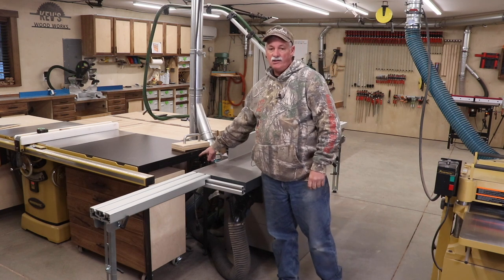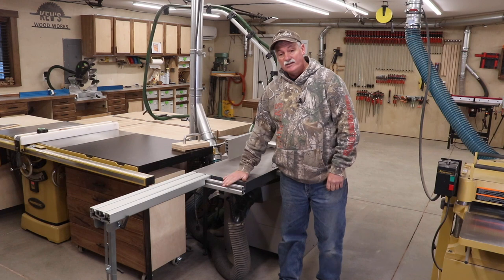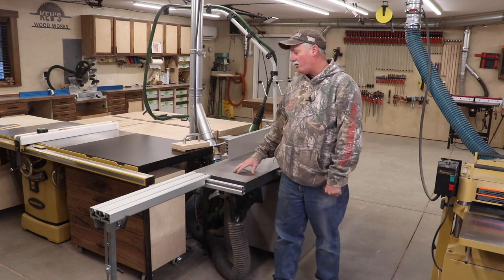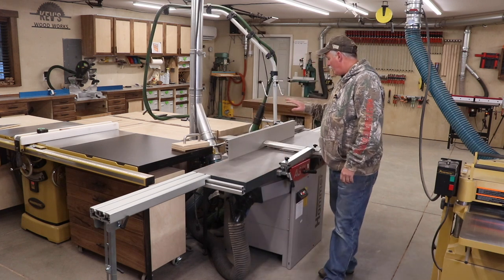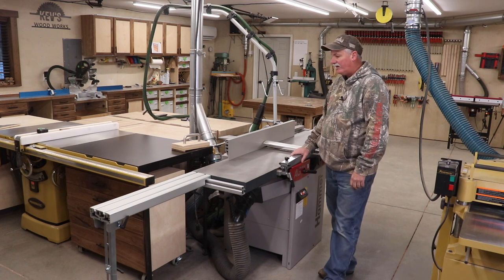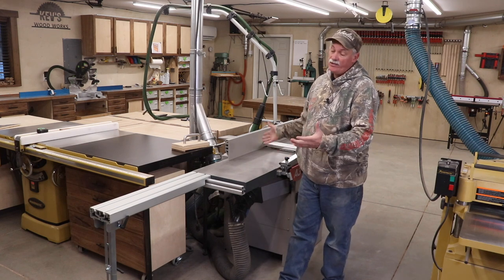I had to add the back rail on the outfeed side and I still don't think it took me more than 10 minutes total. The electrical on this machine is 220V. When I had the shop built, I added 220 to the floor down here — the original joiner was a six-inch Powermatic, and I knew that wouldn't be long for the world, so I had the 220 put in the floor when I built the shop.